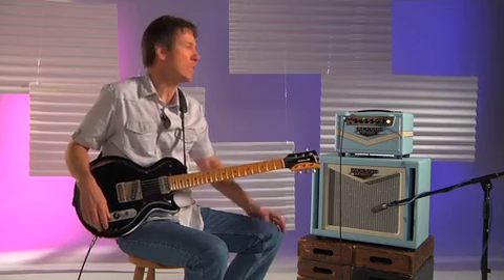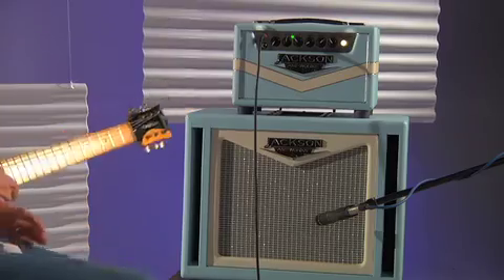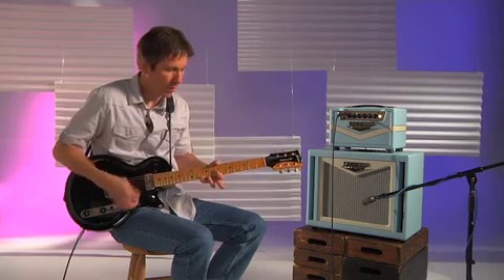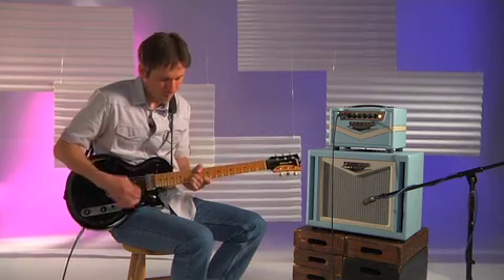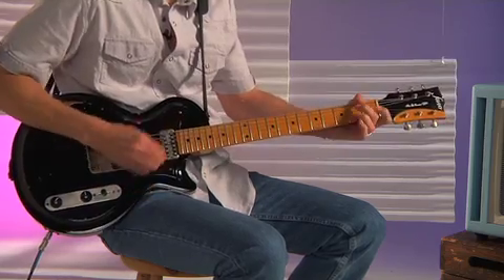Today we're plugged into a Jackson Ampworks Britton 3.0. First, we'll listen to a clean tone, plug straight in, no pedals or other processing.